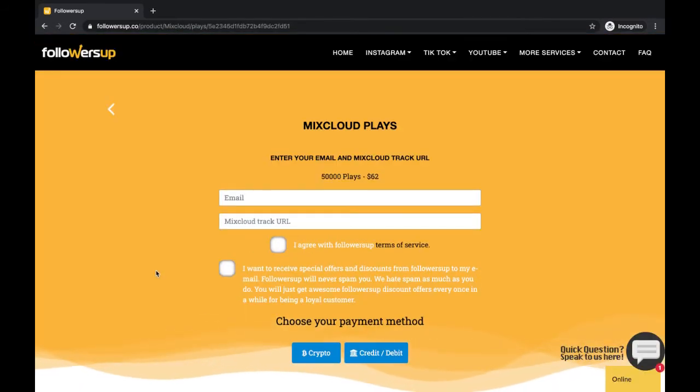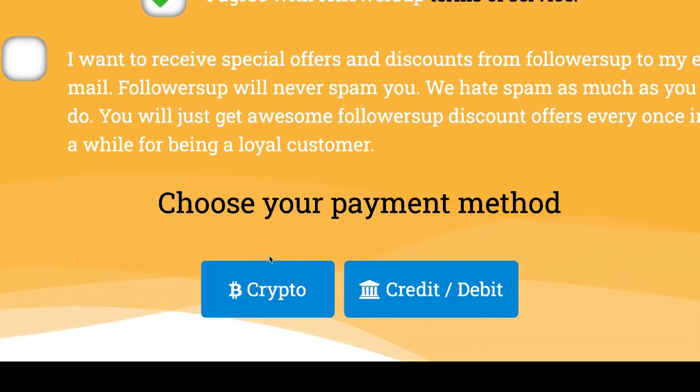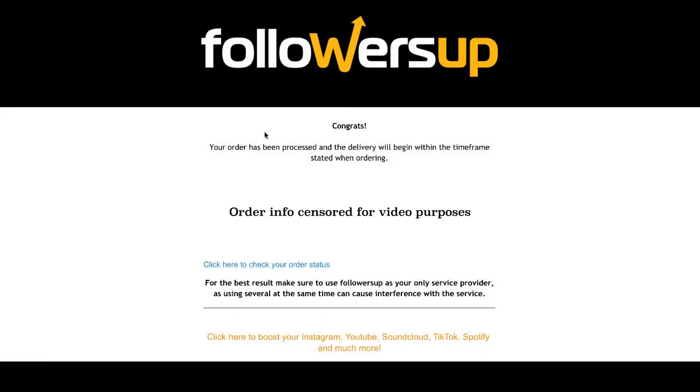Now let's fill out these two simple fields to finish the order. After you've filled out your email and order info, you can pay for your order with your credit or debit card, or choose crypto to pay with Bitcoin. You can check your order information and status in the order confirmation email sent to you after you've completed the payment.